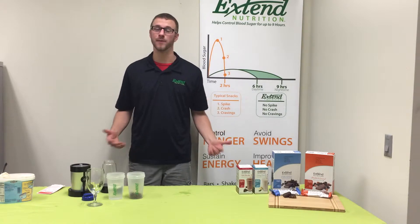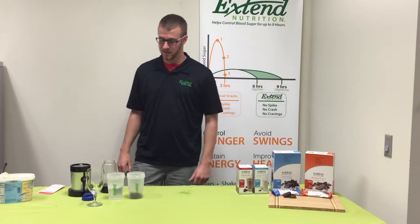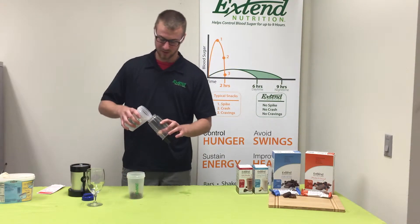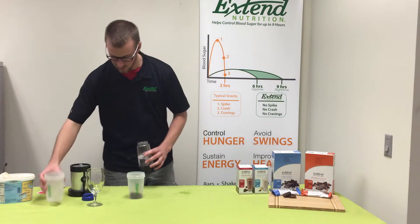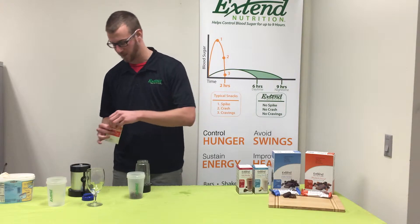Hey, welcome to Extend Nutrition! Today we got another great recipe for you — it's a vanilla chocolate and caramel shake. First, you're gonna take your water and put it into your blender. You can put a little ice in there if you want. Next, you're gonna take your Extend Nutrition shake packets, full of protein, vitamins, and minerals.